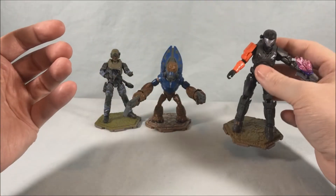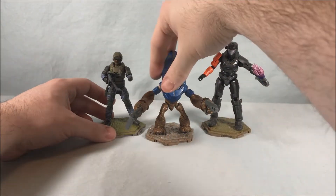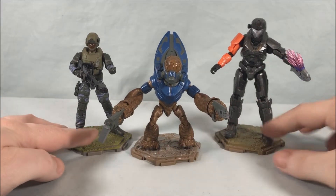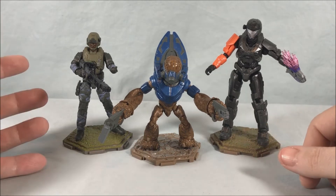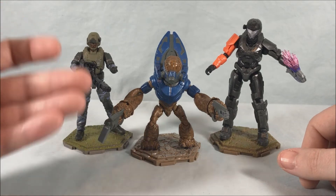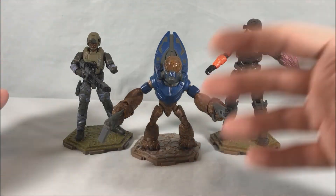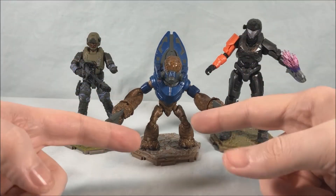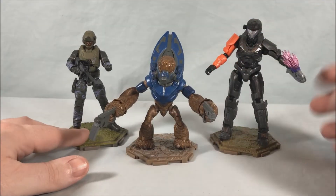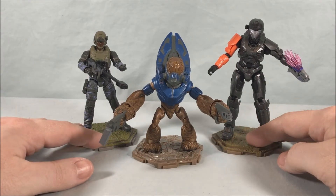He's got this Needler which looks really good — nice translucent needles on the top, painted very nicely, and it fits in his hand pretty decently. I really like this guy a lot. I'm definitely excited to collect more Spartans to make an army with variety — I don't need 15 different Master Chiefs. I think all three of these are great. They're doing a smart thing giving you more of the same but different enough that you want to build an army — different camo, different weaponry, different color schemes, different Spartan characters.